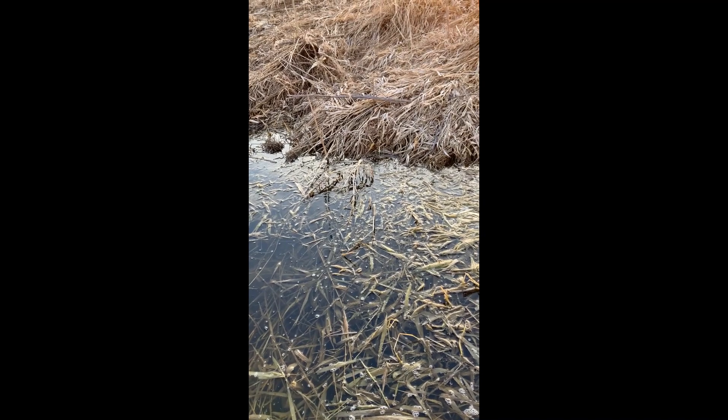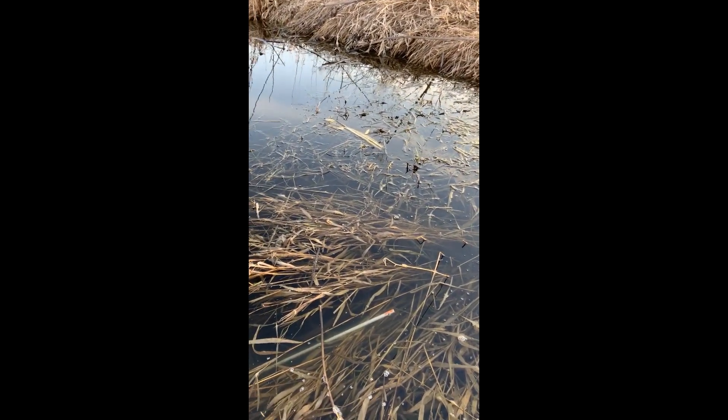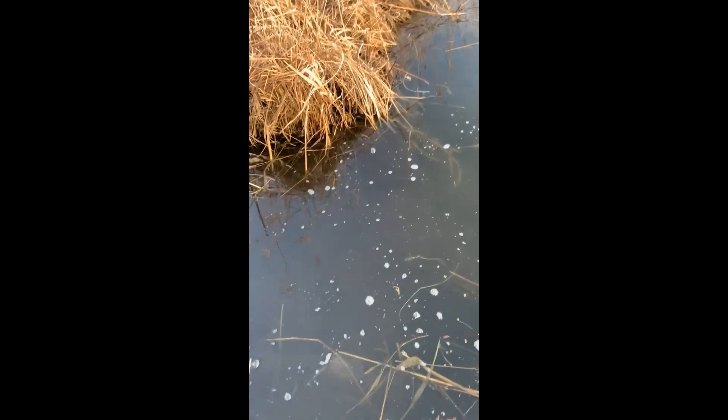Can't believe it — 10 mink, last day, March the 8th. Pulling sets and setting beaver sets in here. Look at that thing — no wonder I couldn't find it. Big old buck mink. Look at that. Nice head catch. There's the rat. Just the bottom edge right along the edge of this creek here. Little channel and it bumps out — perfect spot.